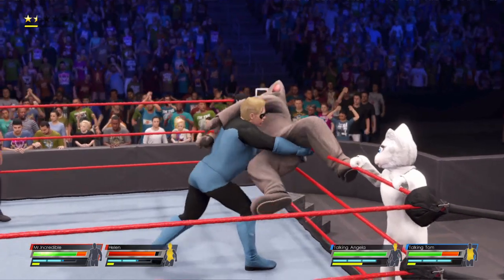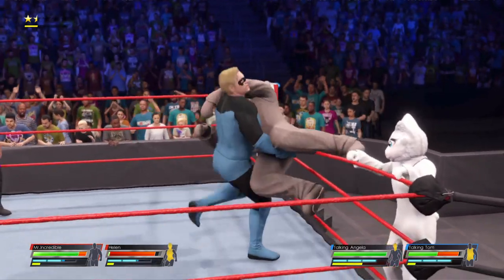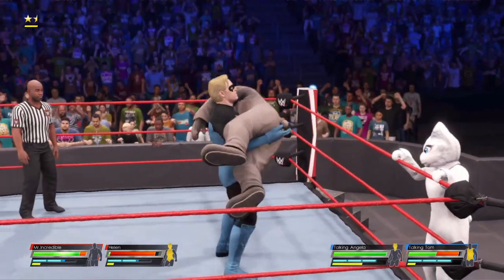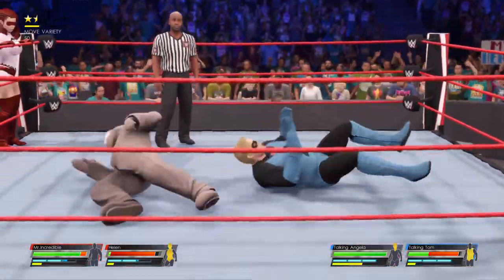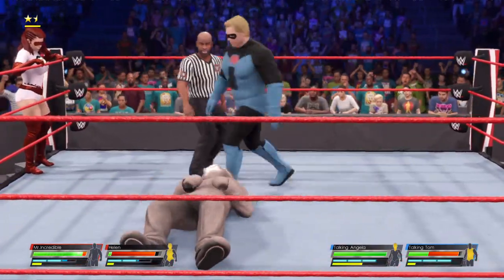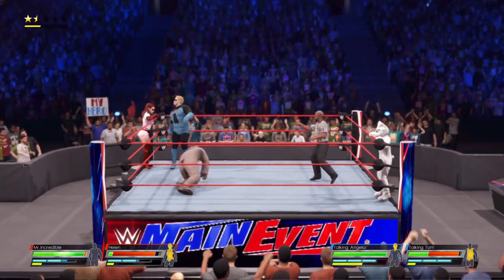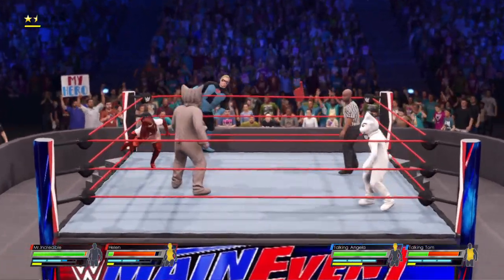Their opponent's all but helpless right here — knees. Just exerting dominance over their opponent. And the fall away slam. The damage he's taken is starting to pile up. These women have been chomping at the bit, and now they're about to throw down.